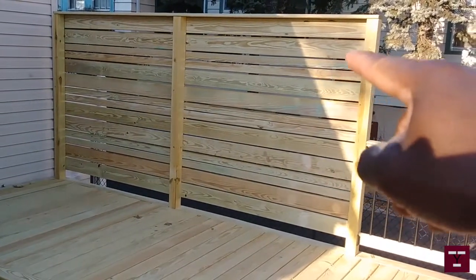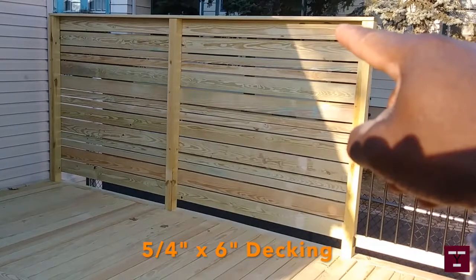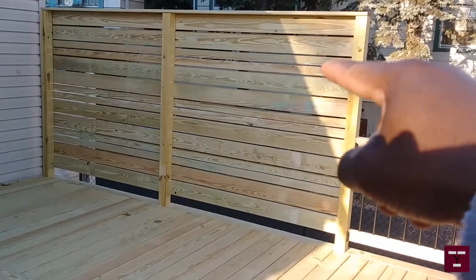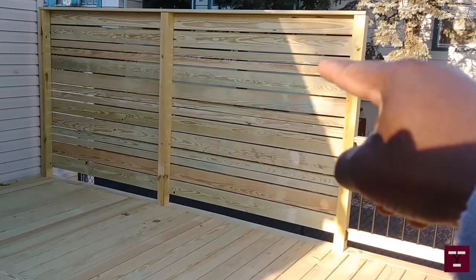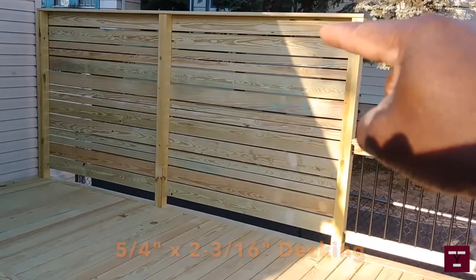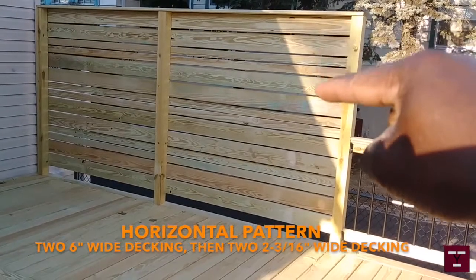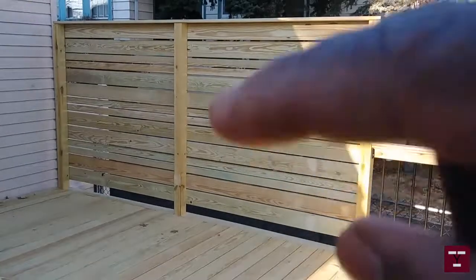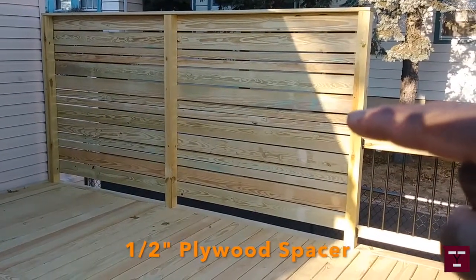The pieces right here are two — this is just a regular piece without being cut, and this one is cut in half, so it's two and three-sixteenths. The pattern is two, and then two and two, and two and two — the spacing in between each is a half inch.